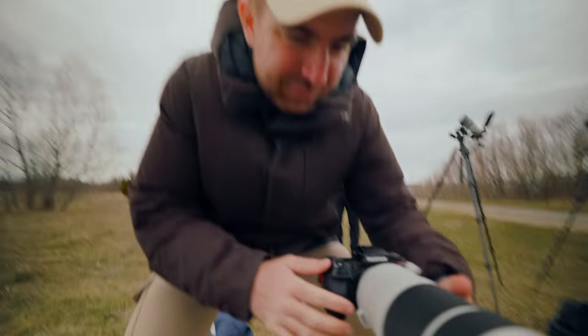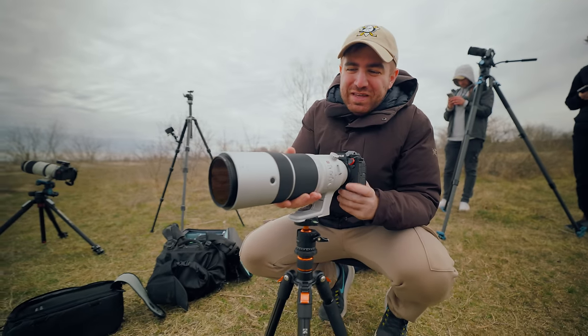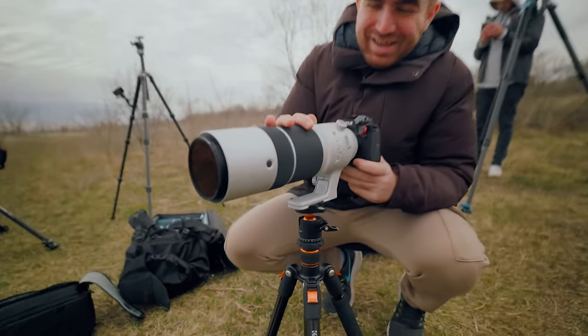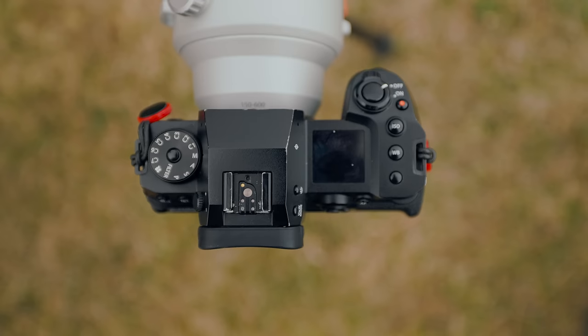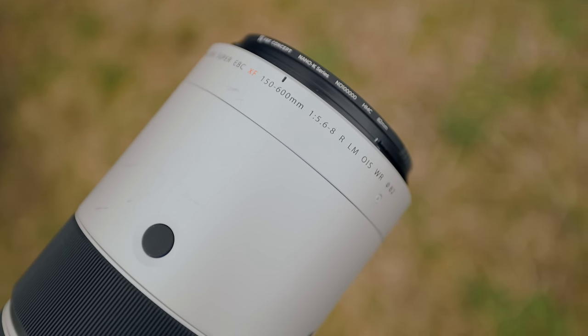You're the only Fuji shooter among us right now. Do you want to show us what you're shooting on? Today we have the X-H2S set up with this beefy Chungus right here — the XF150-600. Times that by 1.5. What do all these buttons do?